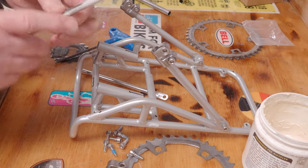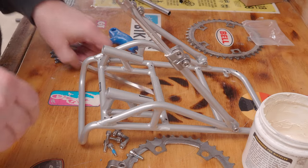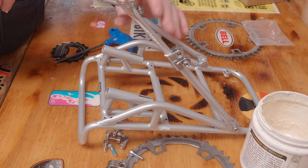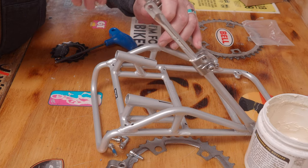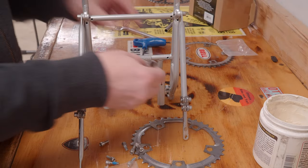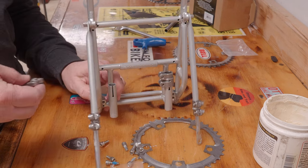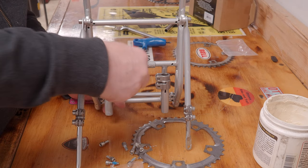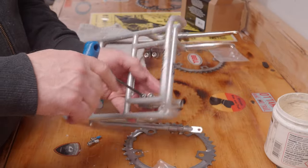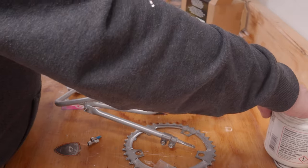Another tip: you want to put a little bit of grease on the arms before you slide them into the sleeves. This helps keep them from seizing up and makes it easier to take apart later. Also, when putting the rack together on the bench, just lightly tighten all of the bolts to hold the rack together. Once you get it mounted on the bike, you can make all the adjustments to get it level and looking the way you want, and then tighten everything down at the end.